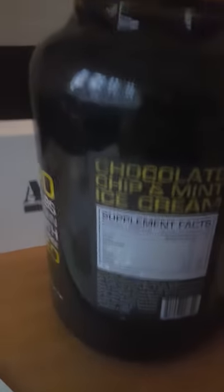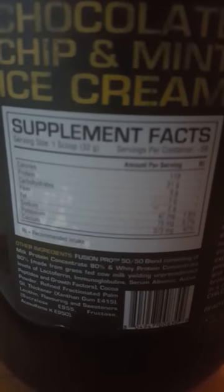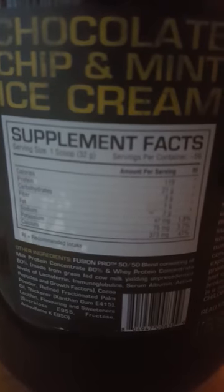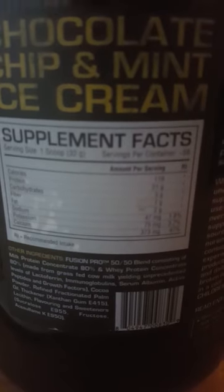Just going down the nutritional information there. You have 120 calories, 21 grams of protein, 3 grams carbs, 2 grams fat, and 1 gram of fibre.